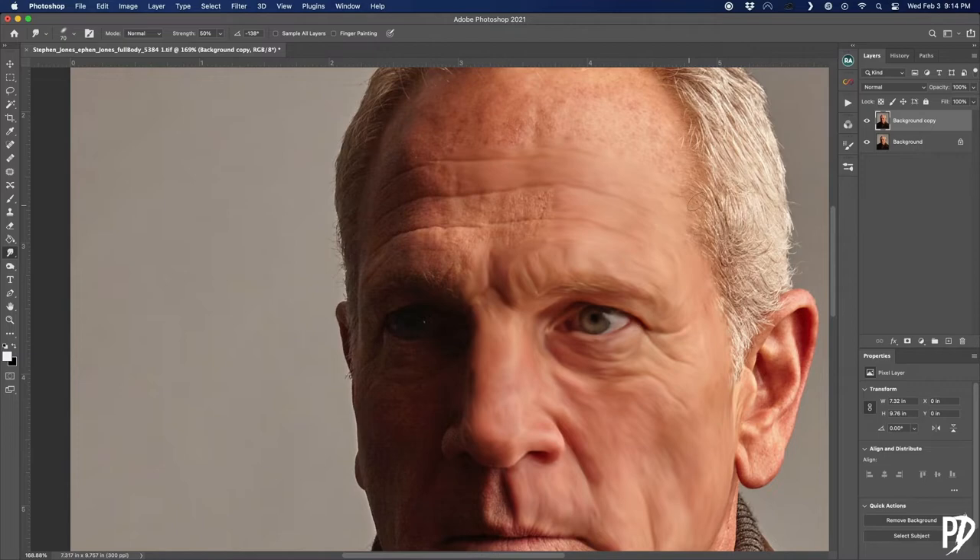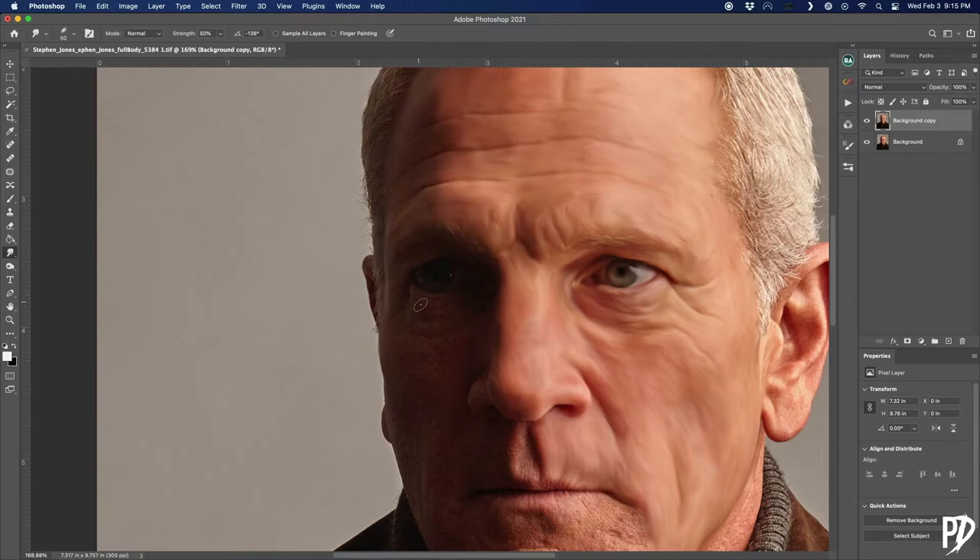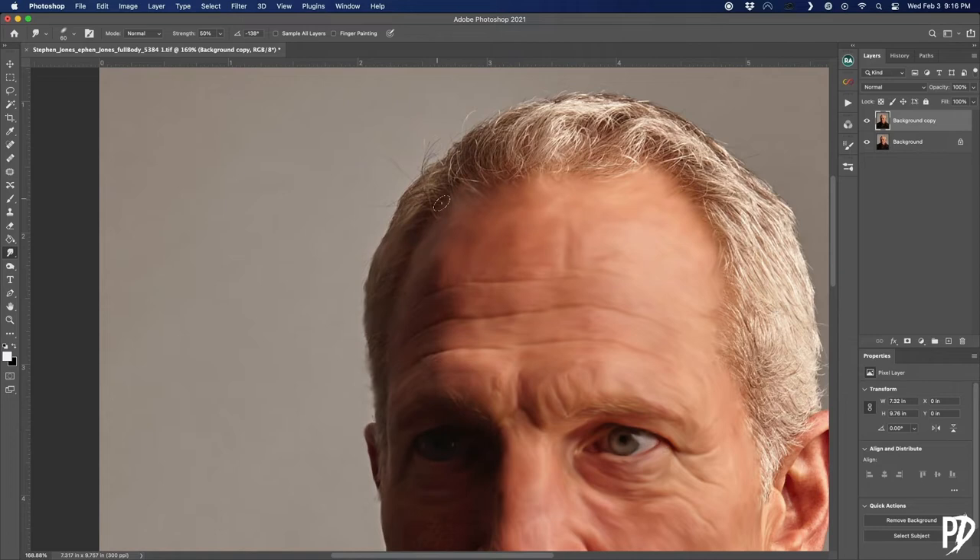I used to do this technique on a blank layer with 'sample all layers' checked, but for some reason that makes the computer lag really bad. I would make a stroke and it could take several seconds for the smudge effect to actually show up, so I wasn't able to see what I was doing in real time. I even tried it on my friend's top-of-the-line souped-up PC but it still lagged, so it's an issue with Photoshop I guess. In any case, smudging on a duplicate of the subject layer lets it run smoothly.